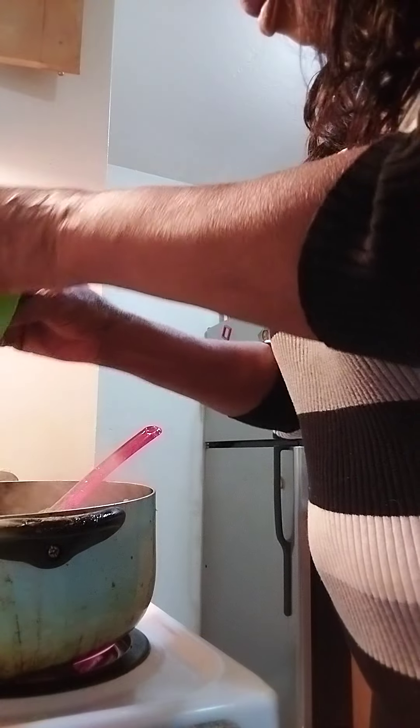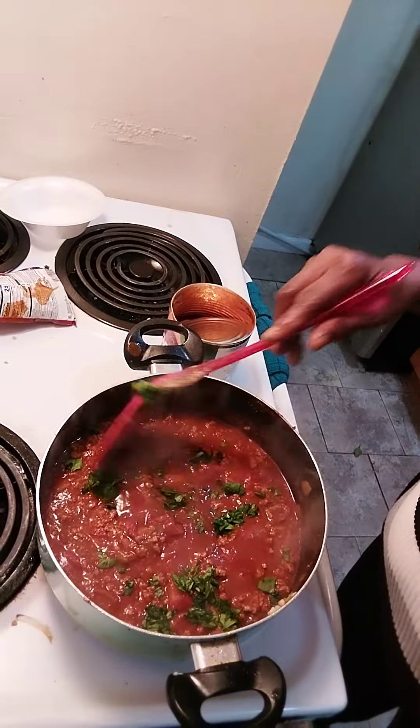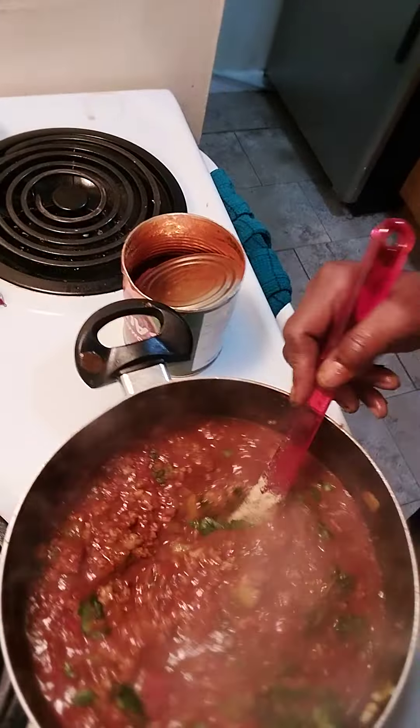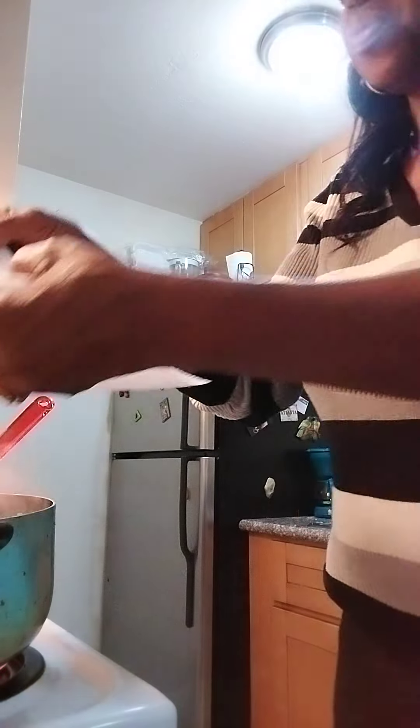This is the last ingredient - the spinach. Spinach absorbs fast so you don't have to put it in right away. This is my homemade chili, you guys - doesn't it look great? Oh, I almost forgot - the sausages! Can't stop eating them, y'all.